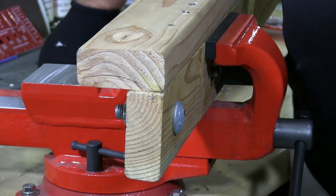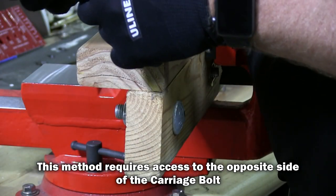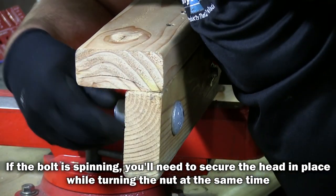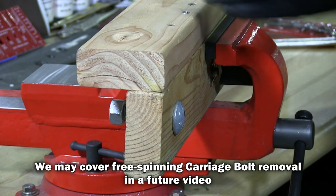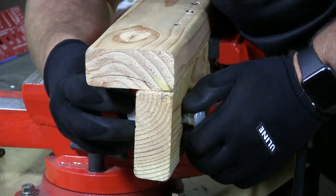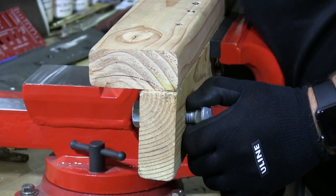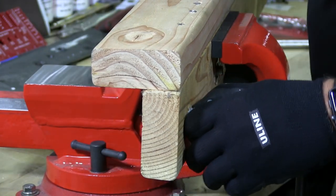If I want to remove this, all I would do is loosen the nut and bring it back to where it's almost going to come off the carriage bolt. Take a hammer and just hit the opposite side to bring it out. Back off the nut a little bit more. I'm doing it this way so I don't ruin the carriage bolt and can reuse it. If you just don't care, take the nut off and yank it out.